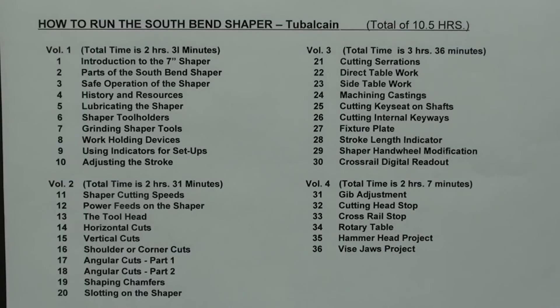By popular demand, I produced this 36-chapter video course entitled How to Run a South Bend Shaper. There are thousands of these smaller 7-inch shapers still in existence. If you have an Atlas Shaper, Logan Shaper, Sheldon Shaper, Amco Shaper, Porter Capel, or Delta, you will find this very applicable as well. I'm sure many of you will find this of interest.